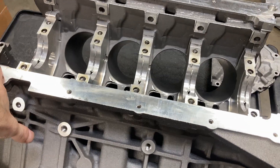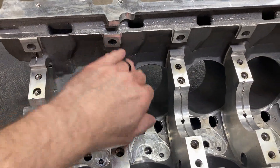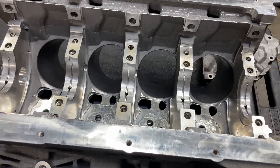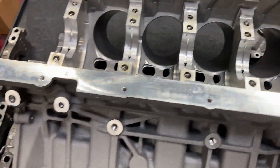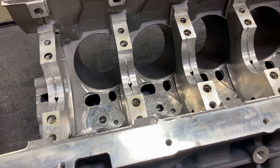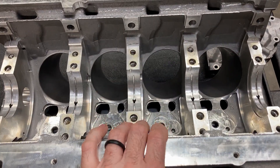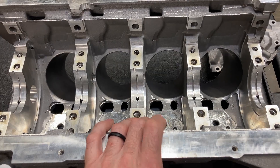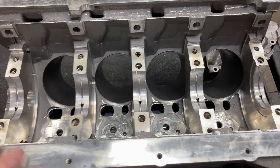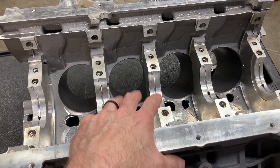They come pre-machined and we've already checked the bores out — they're nice and round and straight, so we're in good shape. I did have the block align honed with ARP fasteners. It comes from Ford with torque-to-yield fasteners, so that's not going to work if you plan on doing anything more than once. But we've got ARP fasteners in this one.